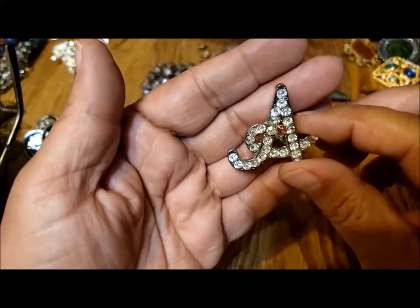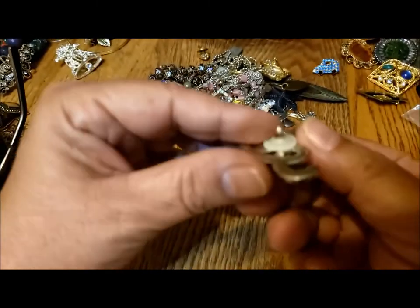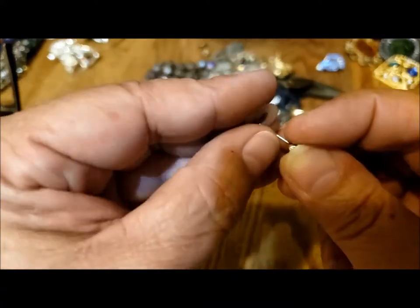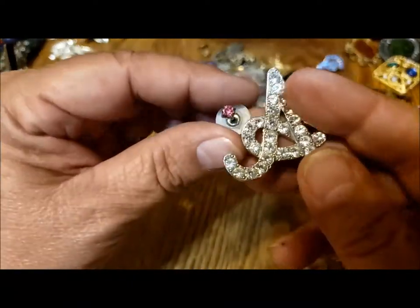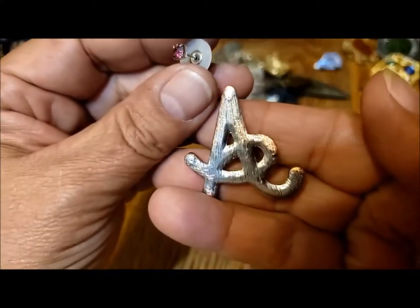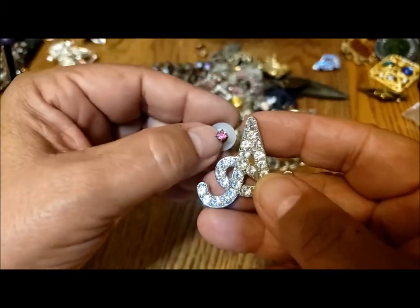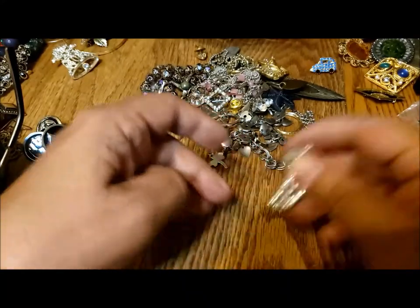So this is a letter A. It looks like it's got an earring back on it. Well, that's interesting — were those supposed to go together? There's nothing on this that attaches it to anything. I suppose somebody could have used the earring to attach it to a collar or whatever. If you've ever seen this kind of thing, let me know. I'll have to figure out what to do with those.